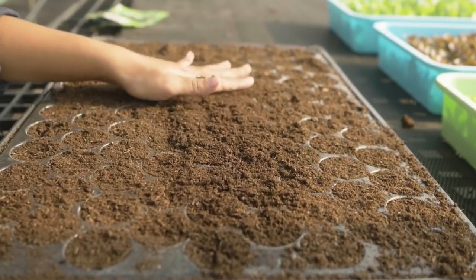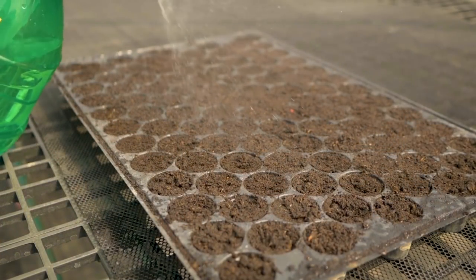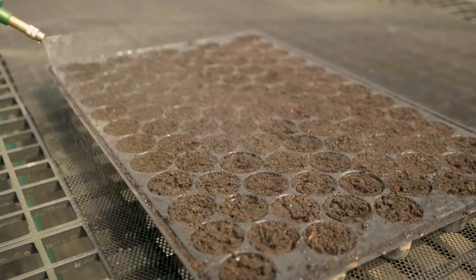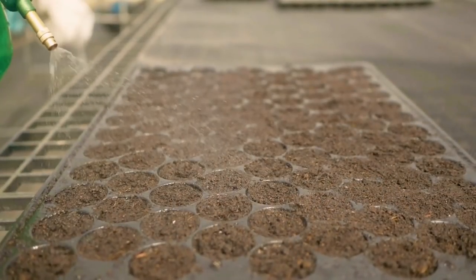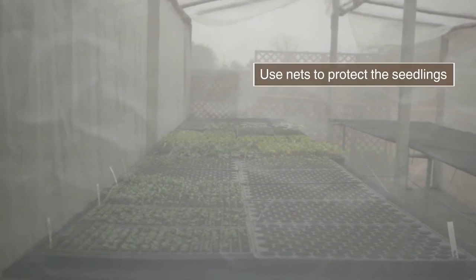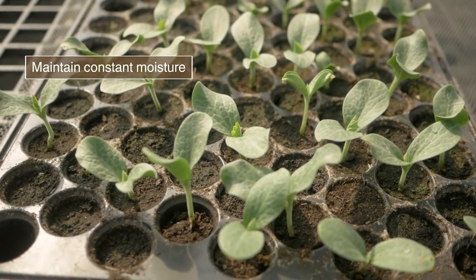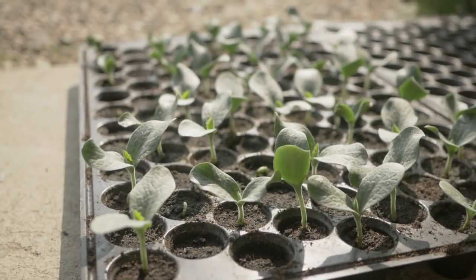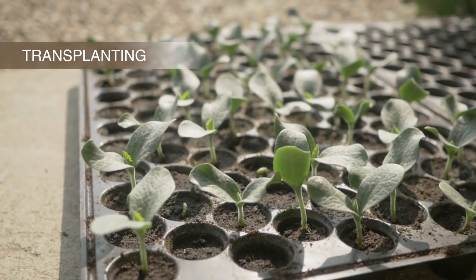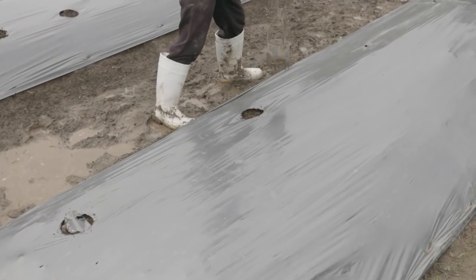Cover lightly after sowing and water gently. Place the trays in an improved nursery, ensure good ventilation, and maintain constant moisture. When seedlings are ready after 8 to 10 days, harden and transplant them. Prepare holes to transplant the seedlings.